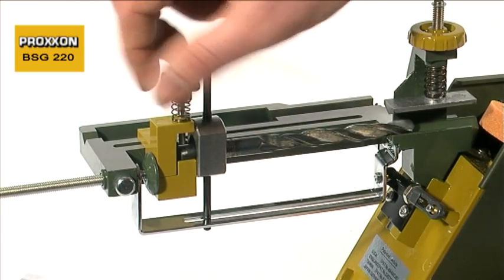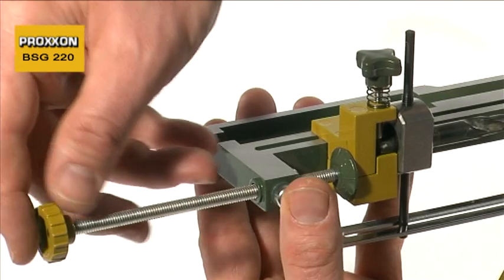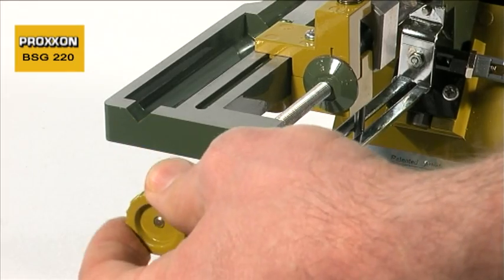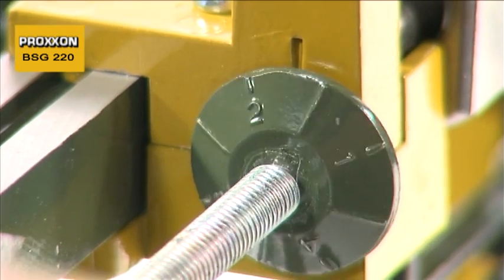Drills with diameters ranging from 3 to 13mm are always ground correctly thanks to a sophisticated patented mechanism. Correct in this case means that cutting angles are ground in compliance with DIN standards to ensure optimum drilling results.